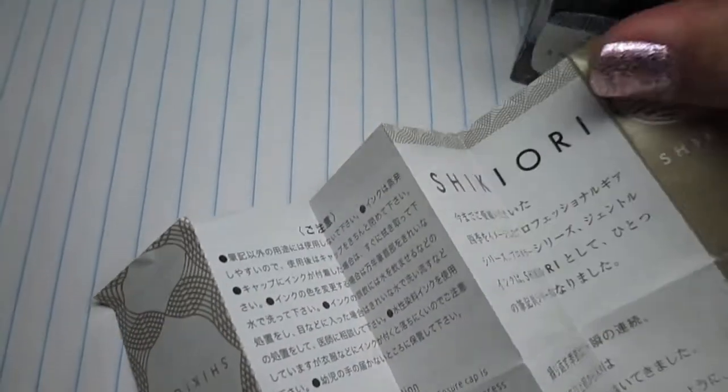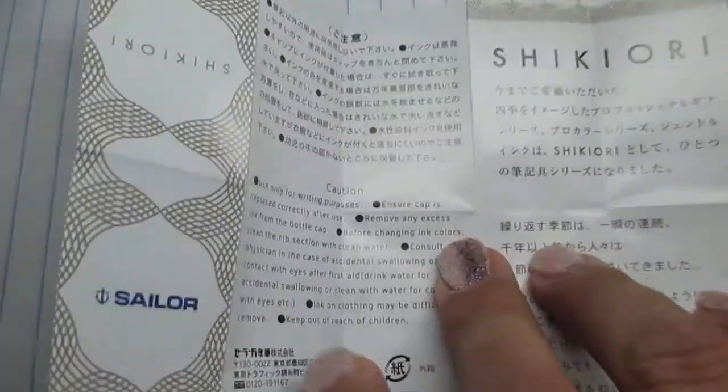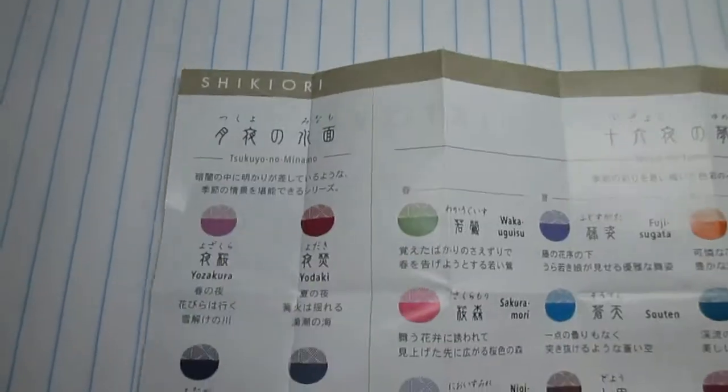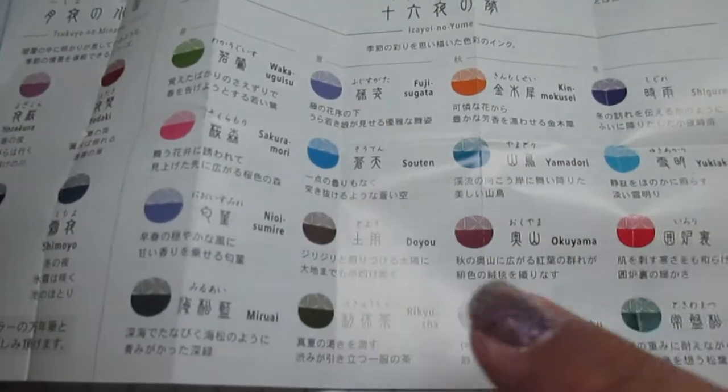I'm gonna move my little package. The ink is all in the package — you flip it over and it has the new ink colors and the old ones.